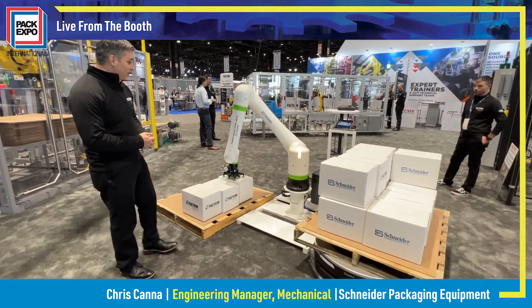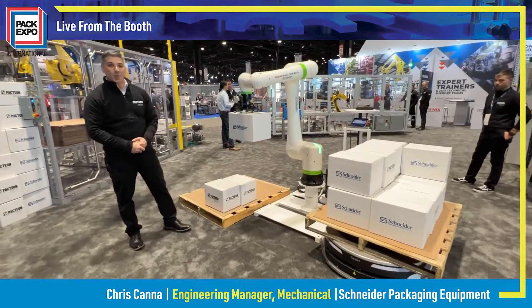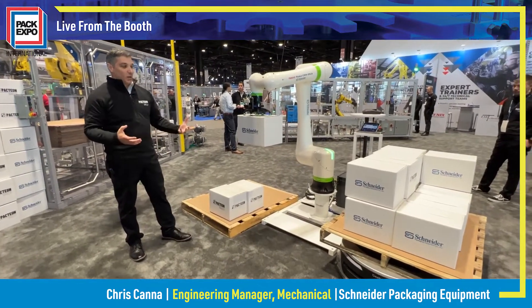And of course, being a collaborative robot, it allows us to have the safeties where we can actually touch the robot and not get hurt.